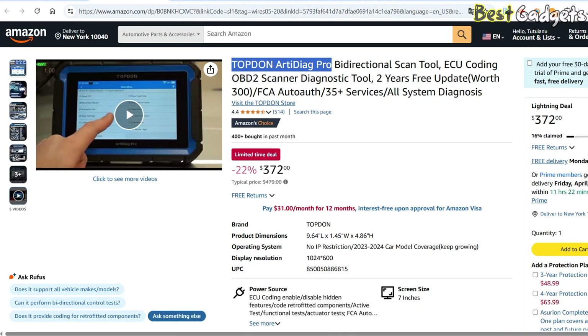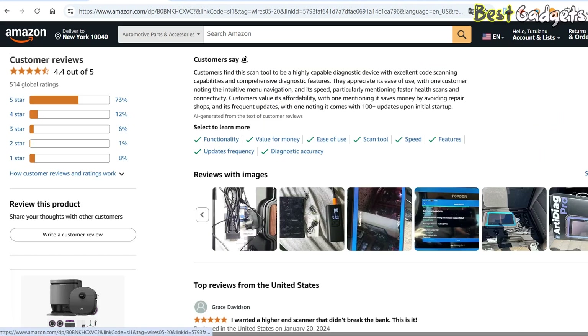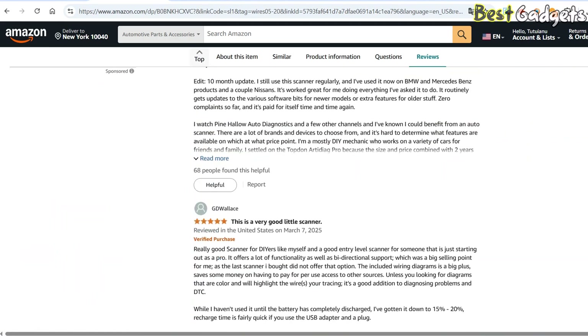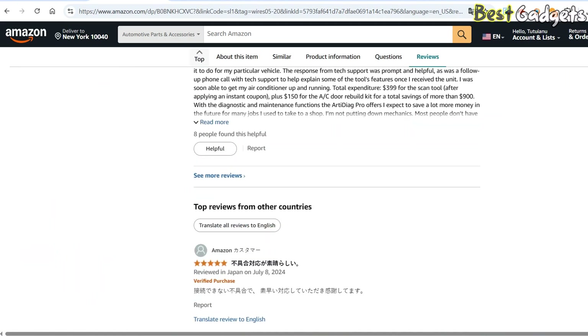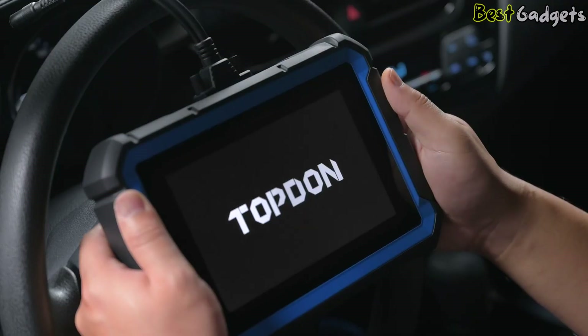At the time of review, this scanner has earned nearly 500 Amazon ratings, averaging 4.4 out of 5 stars. For its price point, the Arti Diag Pro delivers impressive features that rival more expensive tools, making it a smart buy for anyone serious about car diagnostics.